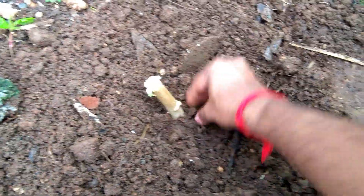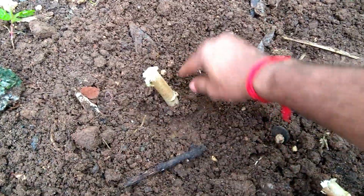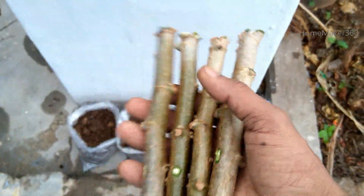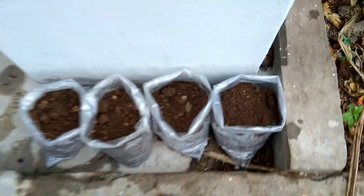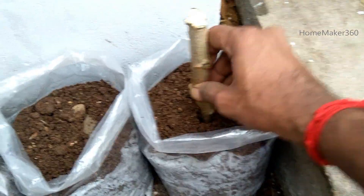When we put it in the water, we will put it in the water. If you don't want to put it in the water, we will put it in the water. I am going to put the cover on it. I will put the cover on the cover.